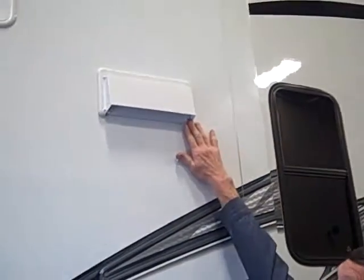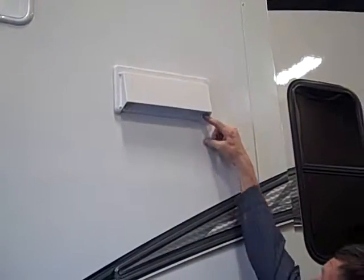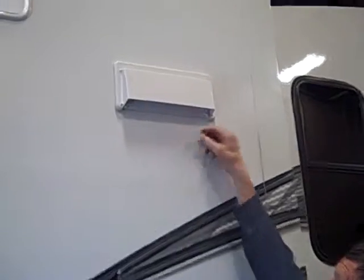Up here you have your stovetop vent. When you are using it, you want to move these little ears down so that when you turn the blower on — the fan inside — this will pop open for you.